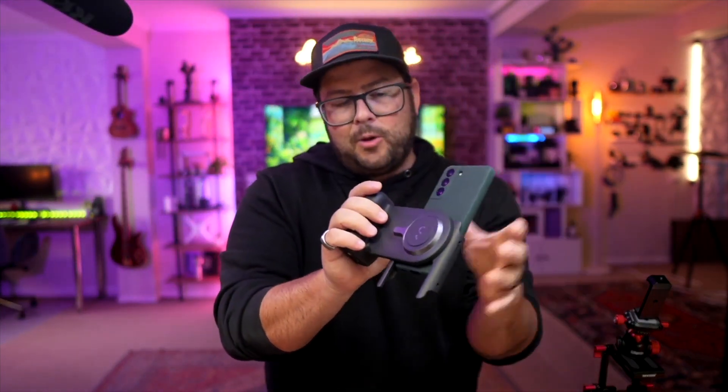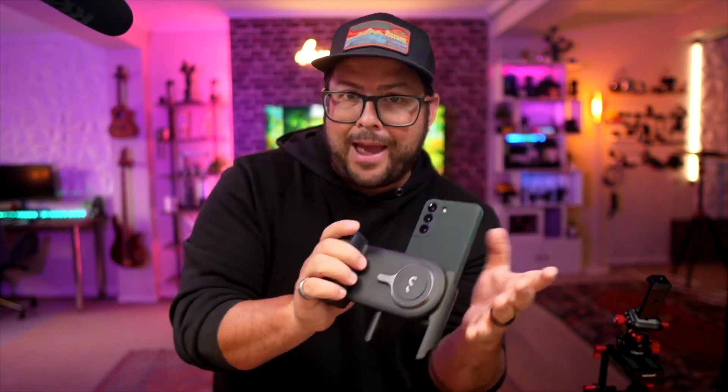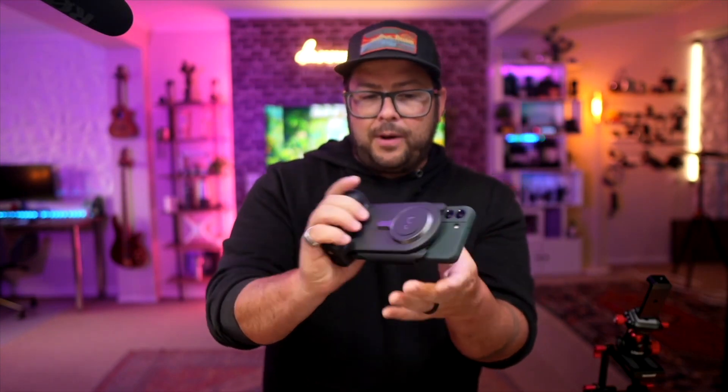Because you can swivel it nice and easy, that helps if you're shooting portrait. And if you need a little more height from the middle part, you can move it — it's not stuck like you would be with some of the ones that have MagSafe.